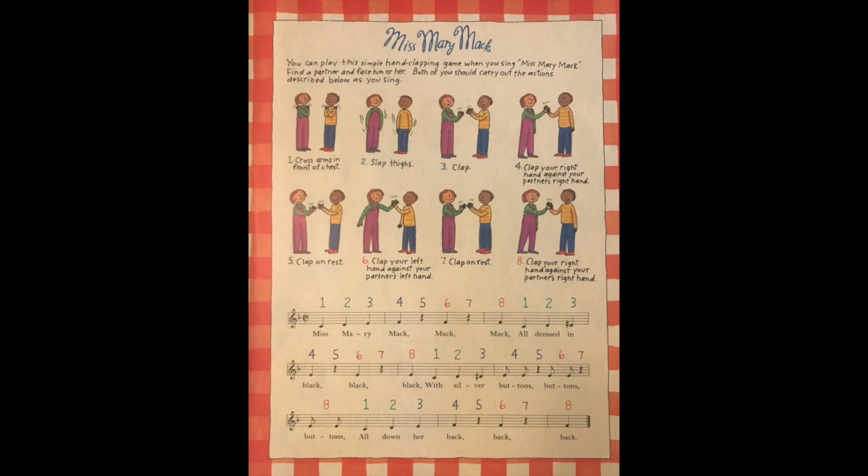Miss Mary Mac, Mack, Mack — all dressed in black, black, black — with silver buttons, buttons, buttons — all down her back, back, back. She asked her mother, mother, mother — for fifty cents, cents, cents — to see the cows, cows, cows — jump over the fence, fence, fence. They jumped so high, high, high — they reached the sky, sky, sky — and never came back, back, back — till the fourth of July.